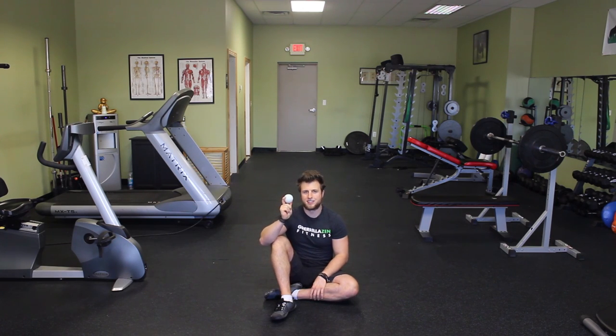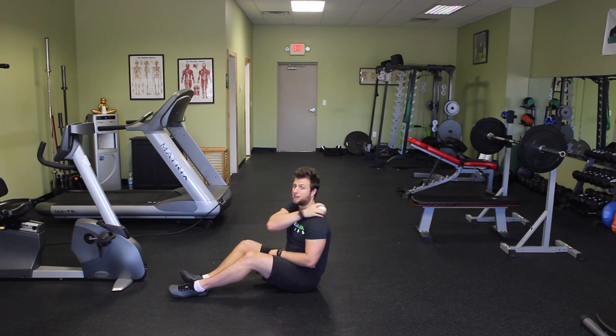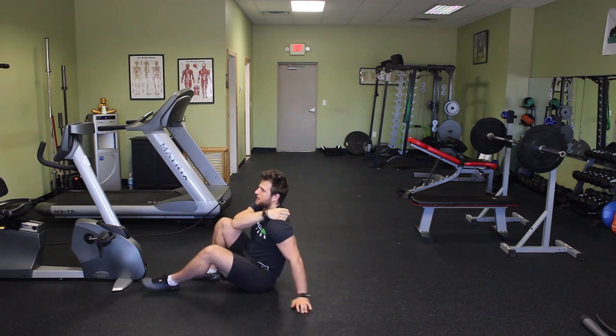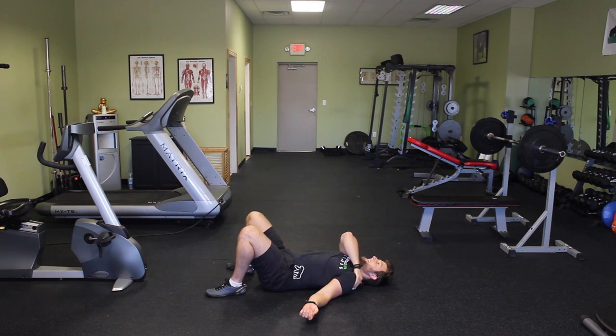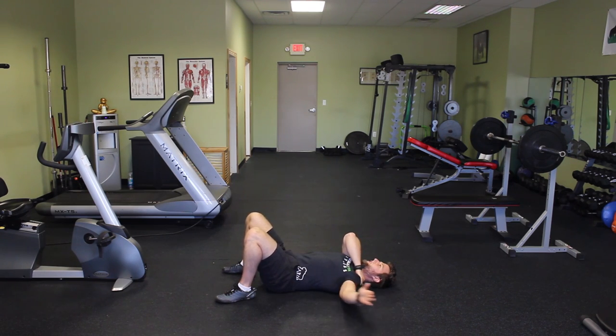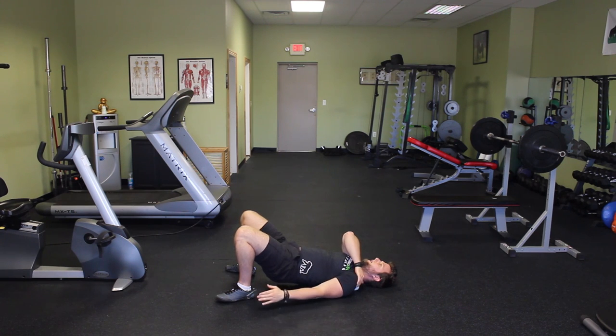To set up for the lacrosse ball technique, take the ball and put it down on the supraspinatus — place it right on top of the shoulder blade, find the shoulder blade, and put the ball on top of it. From here, lean back and make sure that the ball is on the supraspinatus, not the upper traps. Then raise your arm out to the side, keeping pressure in that muscle. If you want more pressure, lift your hips up. This is the same active release as before.